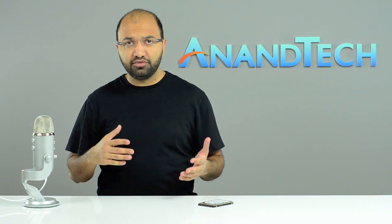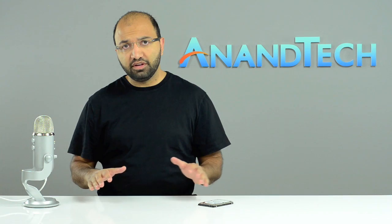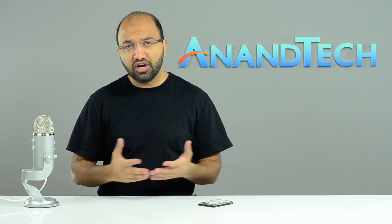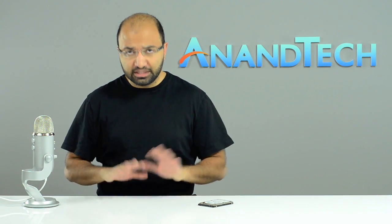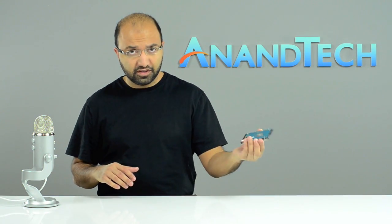It's been over a year now since we reviewed the original Seagate Momentus XT, and at the end of that review I said it was finally a good hybrid hard drive. The concept of a hybrid hard drive is really simple to understand. You take a normal mechanical hard drive — something that looks like this.